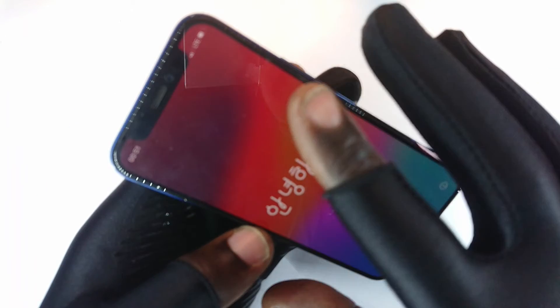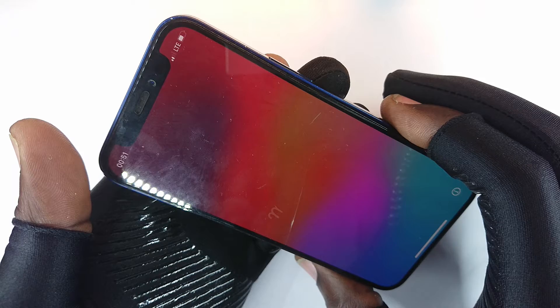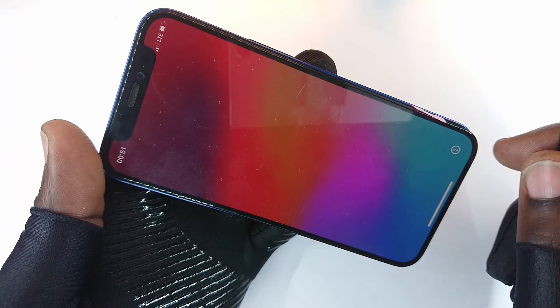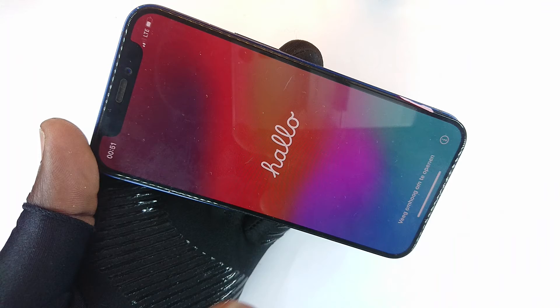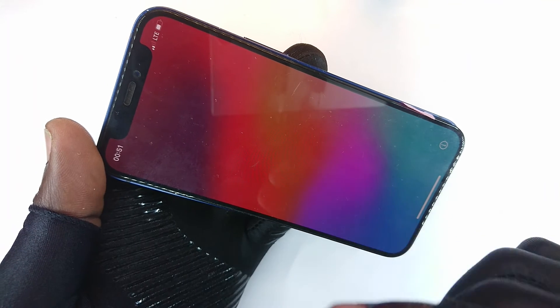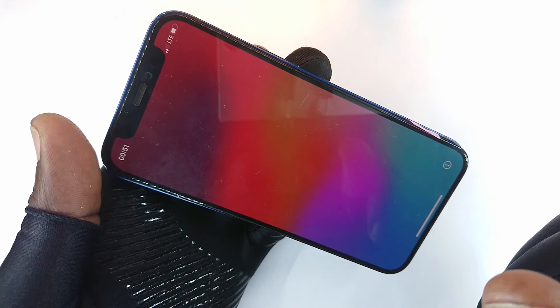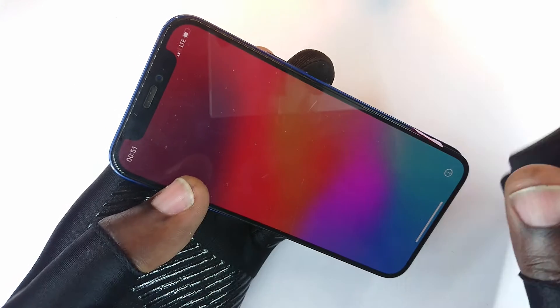Later on, about two hours later, the phone could not go on and would only show the Apple logo after plugging in the charging icon. He also mentioned he had replaced the battery just recently, which meant I did not initially suspect the battery.